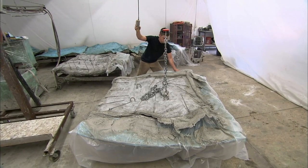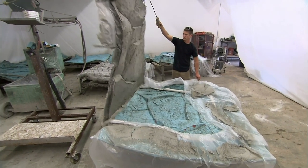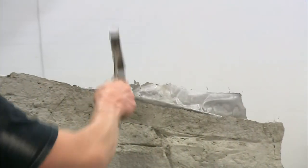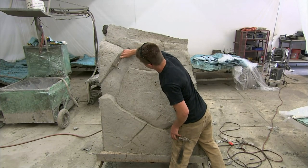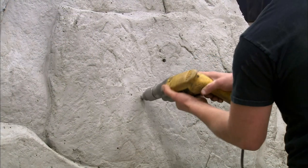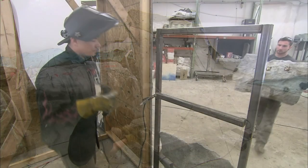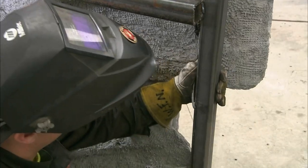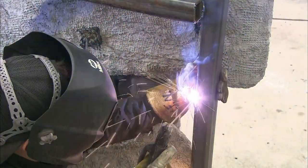The next day, they extract the panel from the mold. A cement panel like this can weigh more than 600 pounds. They knock off jagged edges with a mallet and check for any weak areas caused by air pockets. After drilling numerous holes for the handhold T-nuts, they grind the edges smooth. They then weld the wall panels to their corresponding steel frames and fill gaps between panels with cement.